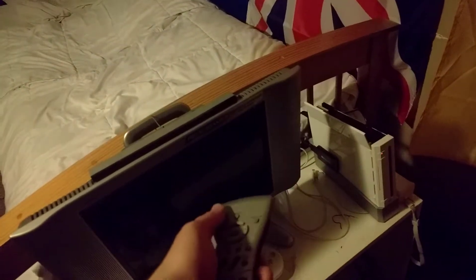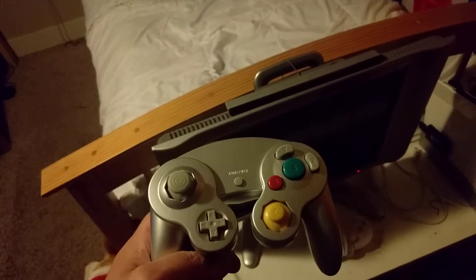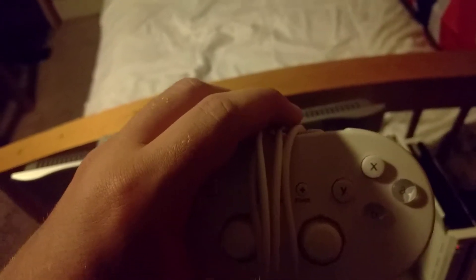This remote is simply for turning the TV on and off and switching between the Wii and the home theater PC down there in the corner. This GameCube controller is for GameCube and Nintendo 64 games. This Classic controller plugs into my Wii remote and is for NES, SNES, and PlayStation 1 games. And a Nunchuck, which is for Wii games that use it.